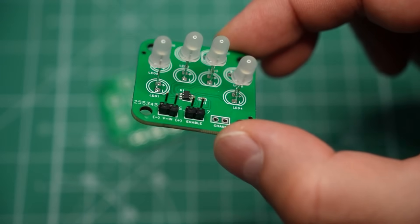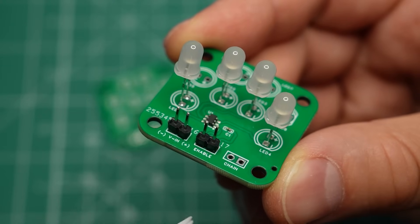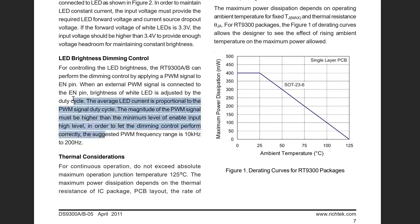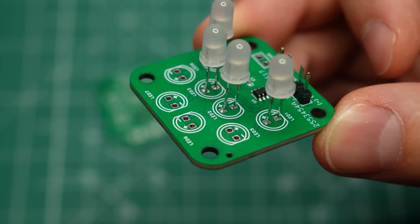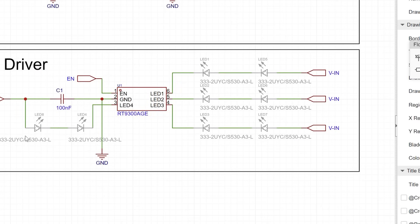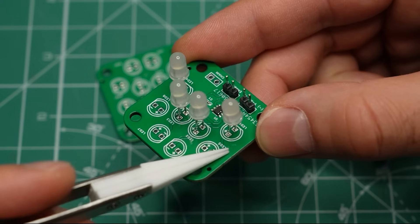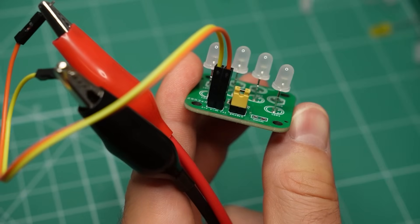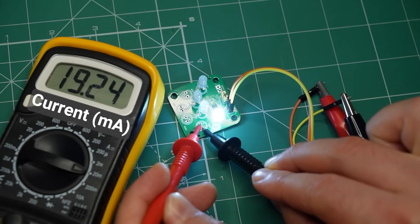Now let's see how well this driver works. My PCB follows the recommended circuit from the chip's datasheet with a few small additions. This is where the input voltage goes, and this connection is for wiring several light modules in parallel. Bridging the middle connection enables the chip, but it can also be used for brightness control — we'll test that in a bit. The datasheet indicates the chip can drive 4 LEDs, but I have spots for 8 LEDs on purpose. I want to see if the chip can handle 2 LEDs in series per channel instead of just 1. I've soldered 4 LEDs, one to each channel of the driver. With 5V on the input and a jumper on the enable pin, when I complete the circuit for one of the channels with my multimeter, the LED lights up. The current is around 20mA, which means the driver is working properly.